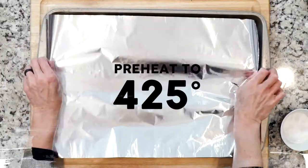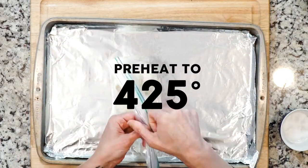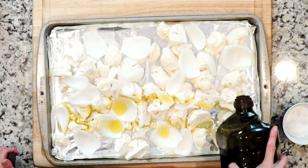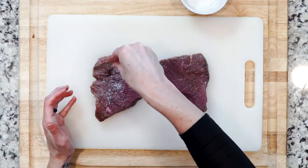Begin by heating the oven to 425 and lining a baking sheet with foil. We're roasting — place the cauliflower pieces and onions on the foil-lined baking sheet, drizzle with oil, and sprinkle with a little salt. While the veggies are roasting, salt the steaks on both sides.